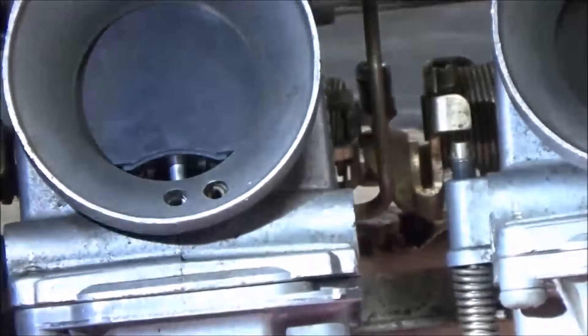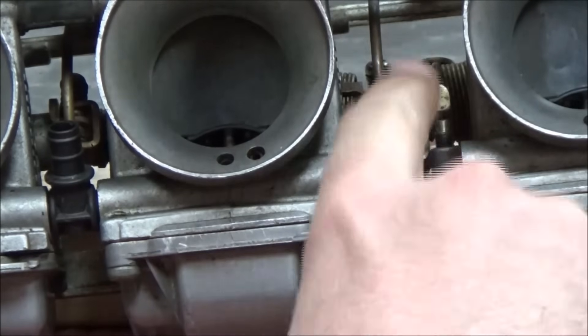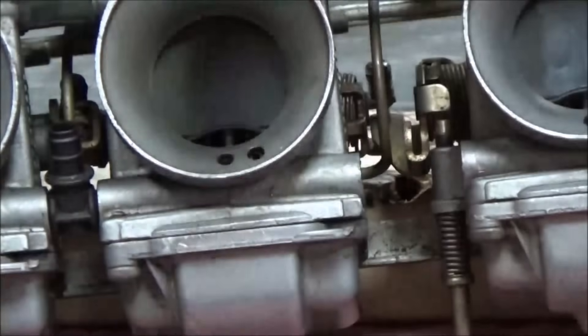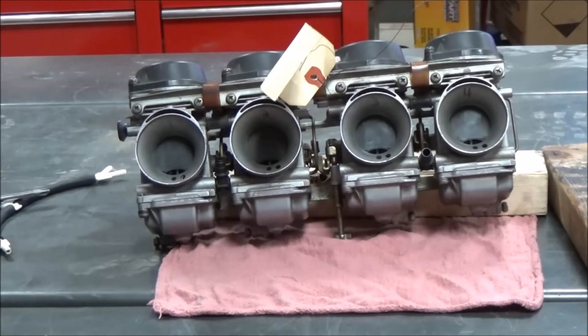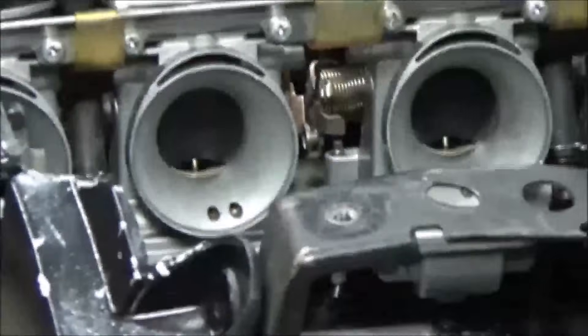I'm going to go ahead and mess this one up to prove a point. See what happened? Look familiar? If we look at that bracket, it's off of this carburetor — whatever the idle one is, the base one. On the bench during a rebuild, it's always a good idea to make sure that the butterflies will be able to hit against the stop. Let's go ahead and fire it up.